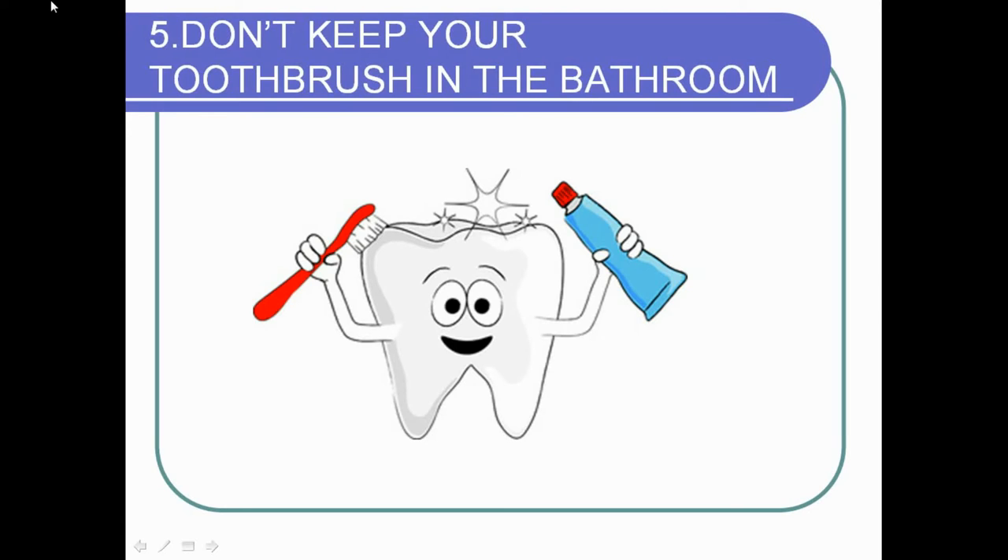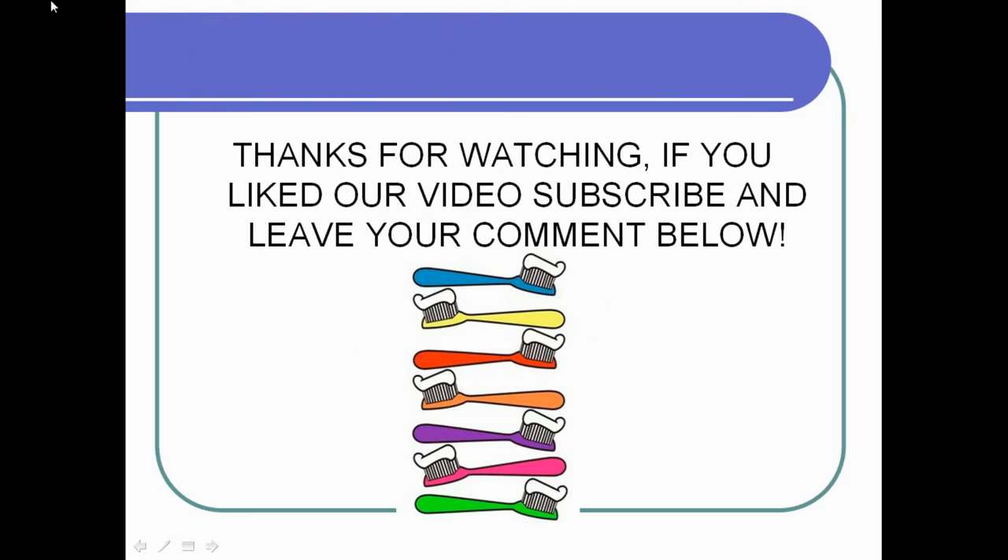Don't keep your toothbrush in the bathroom. This is important because the bathroom is a place with high humidity, and bacteria get transported easily from different places and end up on your toothbrush. So if you keep your toothbrush in the bathroom, immediately after watching this video, move it to a different room.